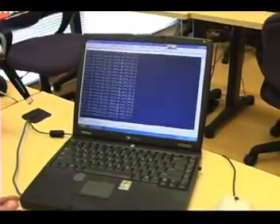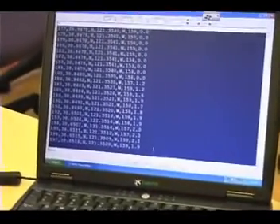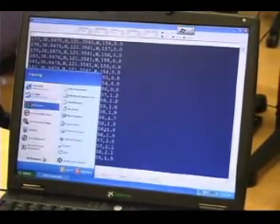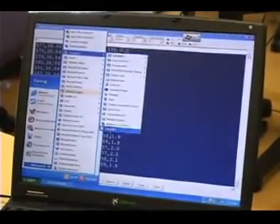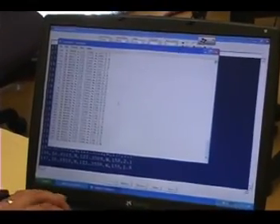I press number 2 and the data comes in as comma-delimited ASCII. The format is: record number, latitude, longitude, elevation, and speed. This uses the Stamp's read and debug commands for every variable. You can select it all and copy it — then go into a program like Notepad.